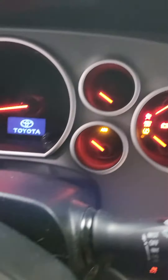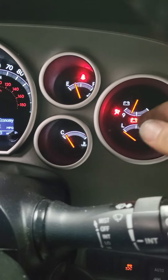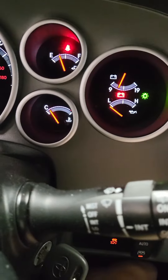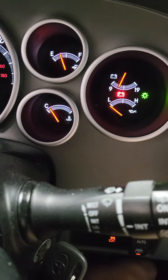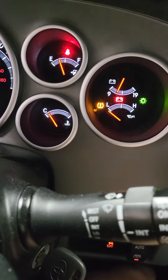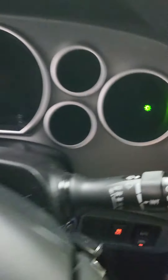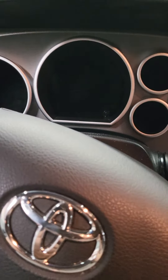Turn your key on to position two, don't start it, and look at your light right here. I'm going to hold that button and it's going to flash three times and go out. One, two, three — release the button, turn the car off, and the system is reset.